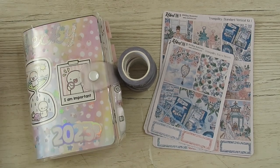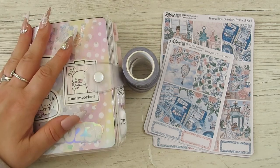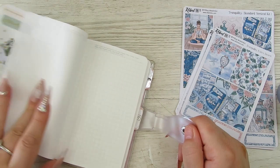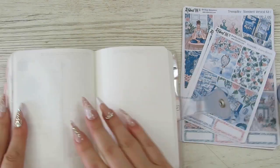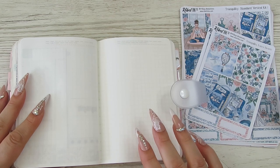Hi guys, it's Becky. If you're new here, then welcome. And if you're already a subscriber, thanks for coming back. Today I'm doing a plan with me in my A6 Stalogy for the week of the 17th through to the 23rd of July.